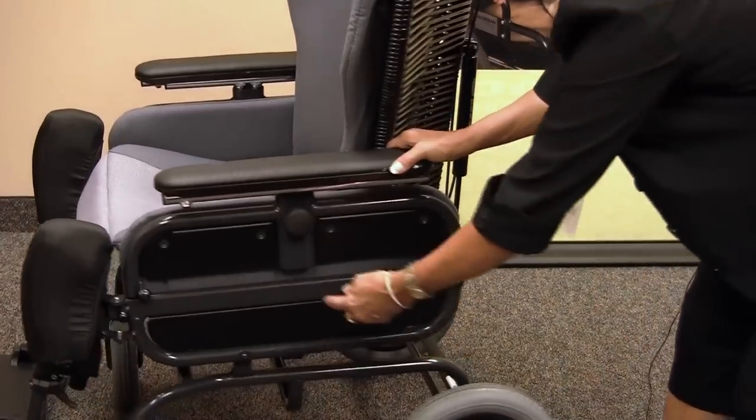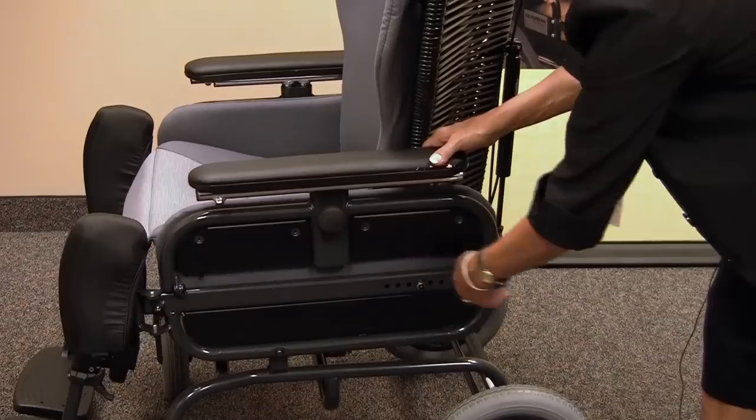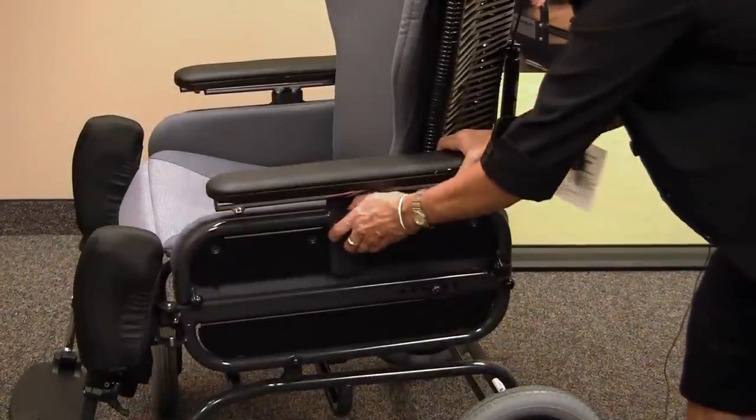On the Judy chair, it also offers an adjustable seat depth by adjusting here. We have a drop-down sidearm that is also adjustable in height.